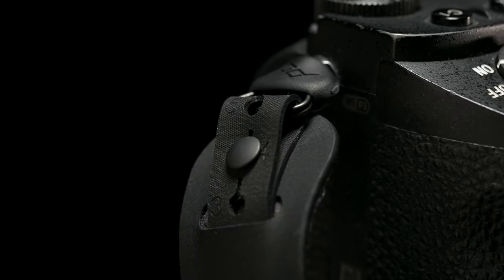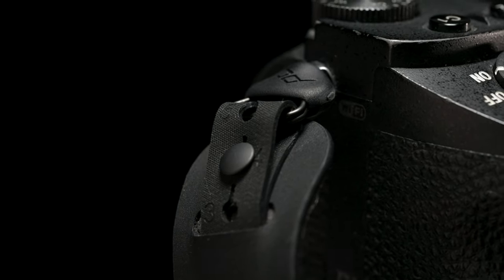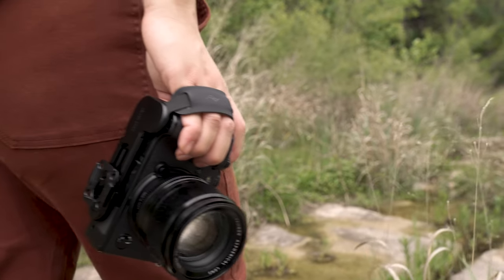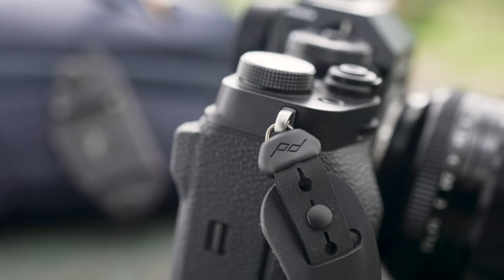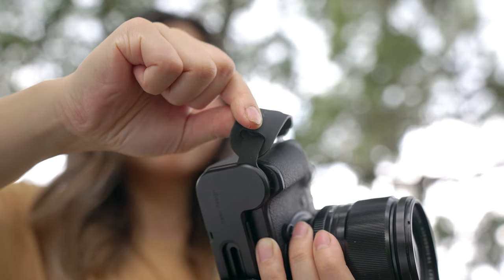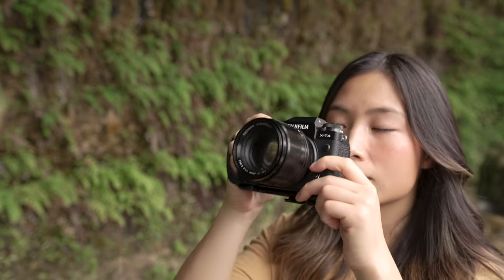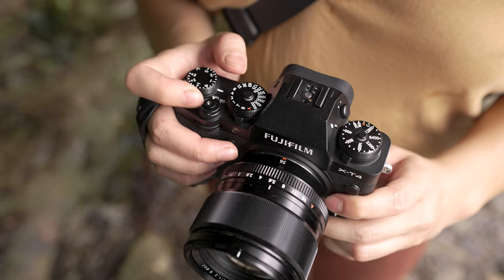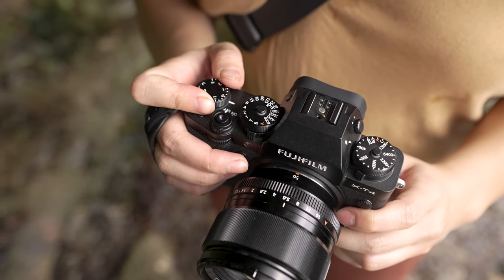The hand strap is made from strong, flexible hypalon, surrounded by a moisture-wicking microfiber cushion. It adjusts to a wide range of hands and carry styles. A specialized triangle ring and unique axial connection allow your hand to pivot, giving you access to your camera's front, rear, and top controls, while never compromising your security or your comfort.